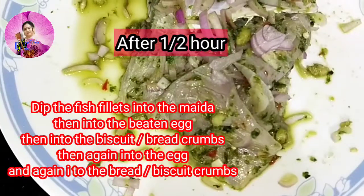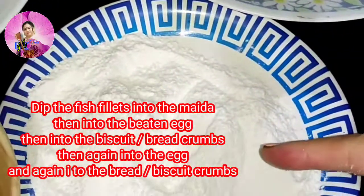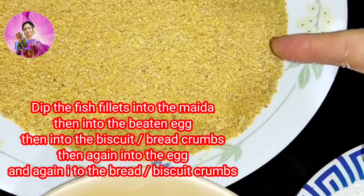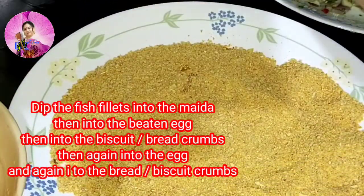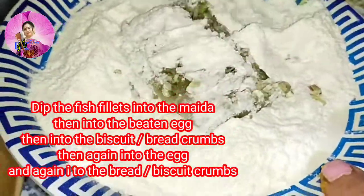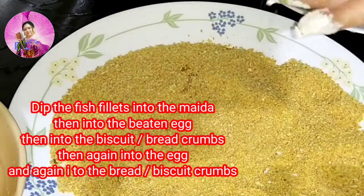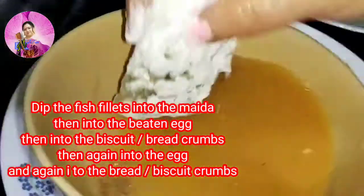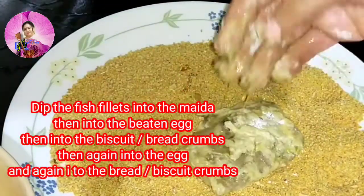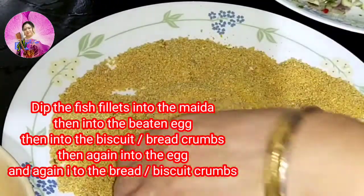After half an hour, my fish has been marinated. Now I am going to take the fish, dip it into the flour or maida, then into the egg, and then into the bread crumbs. We have to use both hands here — first dip into the maida, then into the beaten egg, then into the bread crumbs and coat it well. We need to dip into the egg twice.